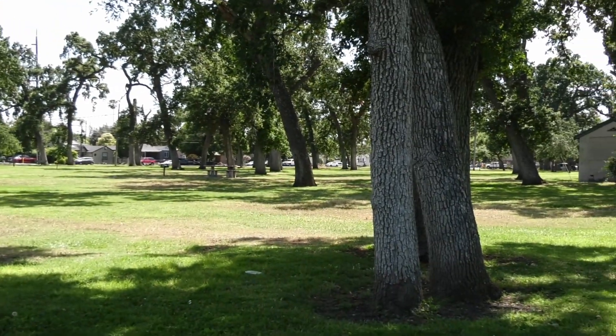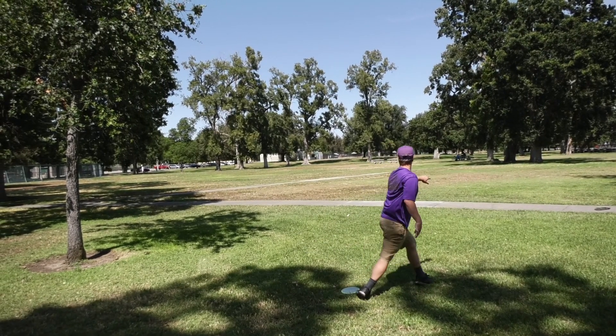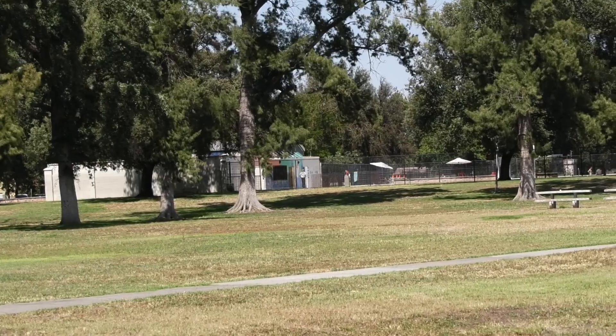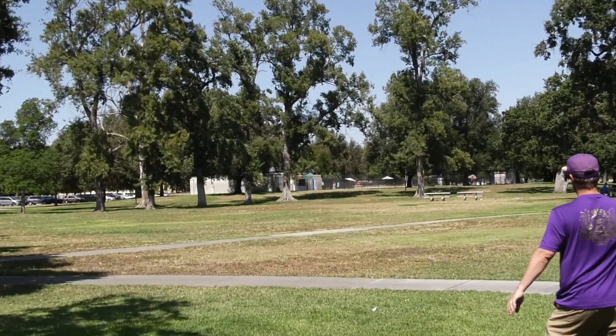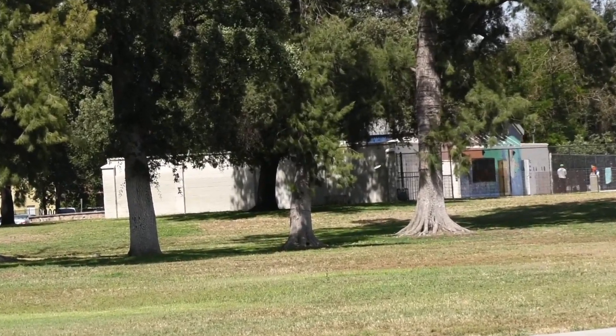I felt like I had to throw it as hard as I could to really get it to go straight, so I wanted to take a little bit off to see how much fade they actually have. These I'm throwing at about 80–85 percent and seeing the stability on them.